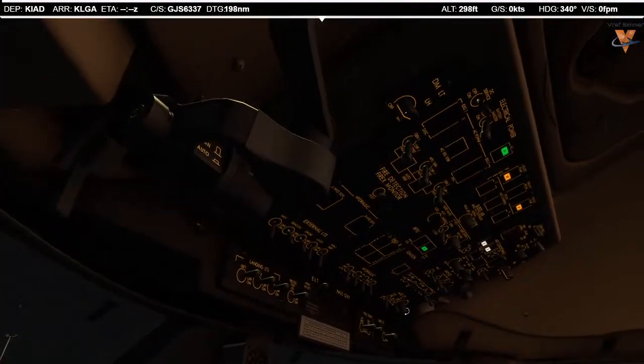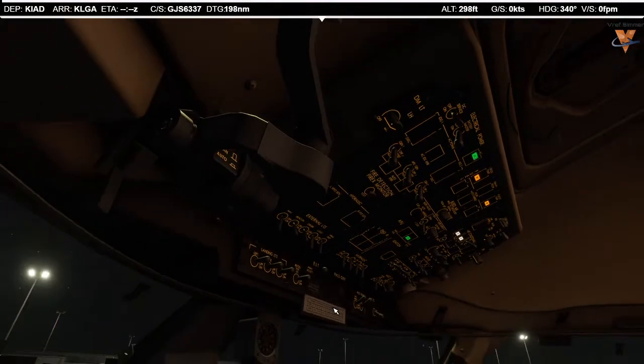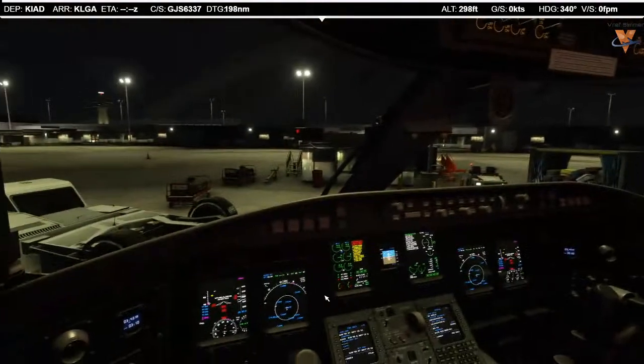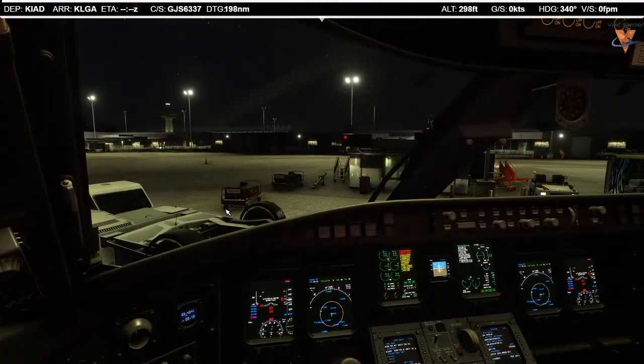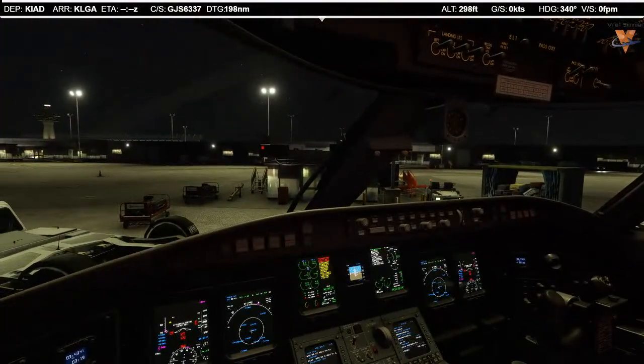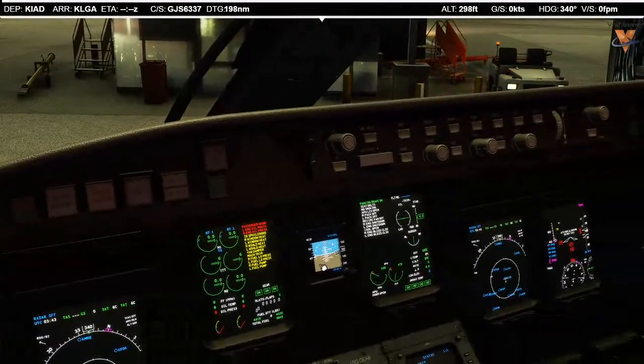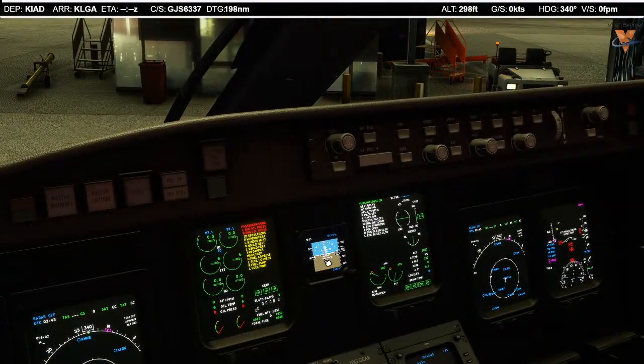For the receiving check, we'll get the emergency lights armed and turn on the no smoking and passenger signs. Our documents are all good. Documents checked, maintenance status checked, emergency equipment checked. Standby instruments — the ISI, integrated standby instrument, looks good. Standby instruments checked and gear pins checked. Receiving check complete.